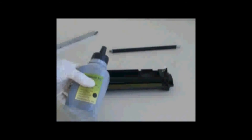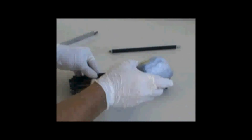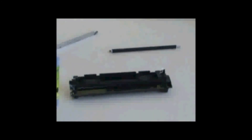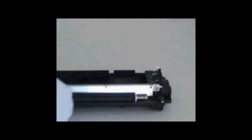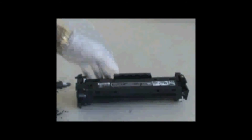Now add the toner. Reassemble metal plate. Reassemble. Complete assembly.